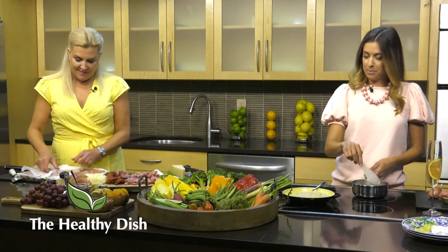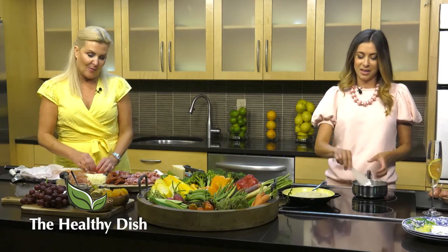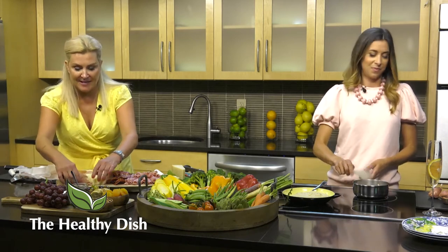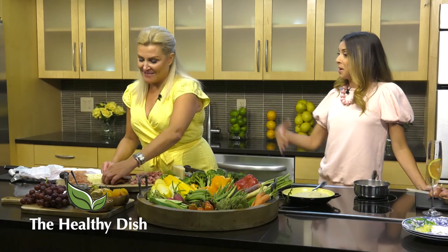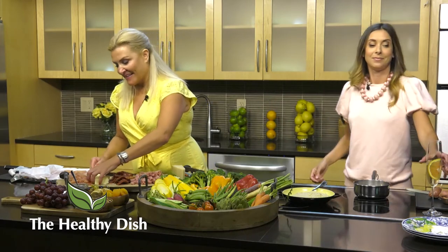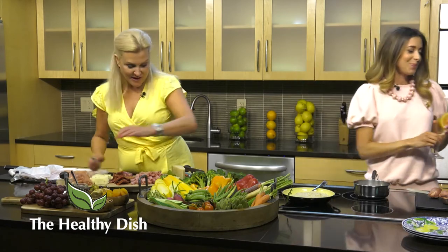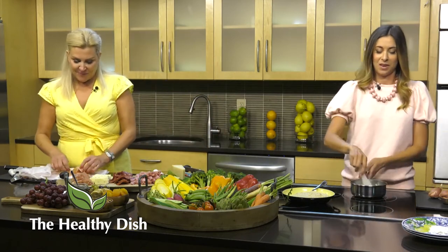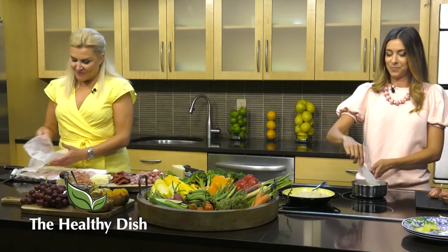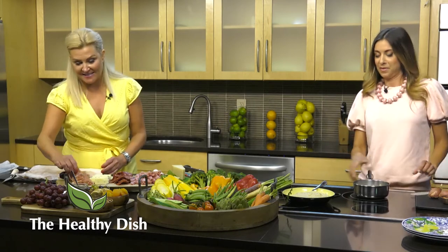Vicki, growing up did your family make charcuterie boards? That's funny because my son asked me why it's called a charcuterie board when really this was basically the after-school snack when the kids were growing up. The salami game is strong in my house - I was not above driving to New York to get good salami. When I lived in the city there were a lot of options, and then when I moved out here full-time, back then 20 years ago, there weren't as many. Now we have lots of options.